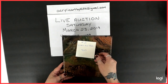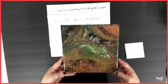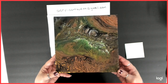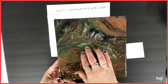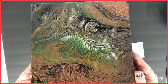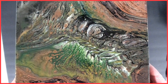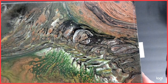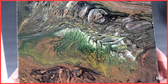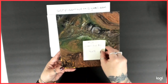Number two is an 8x8. Starting bid is $10. I call this one a fossil because that's what I see. It's very, very different. I'll try to keep it in focus so you can get a close-up. I just love how this one turned out. It's number two of ten.